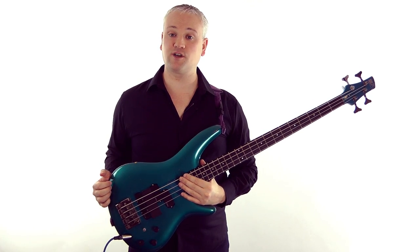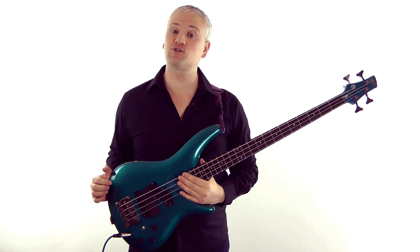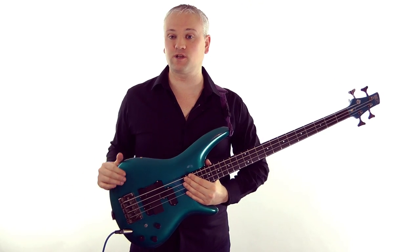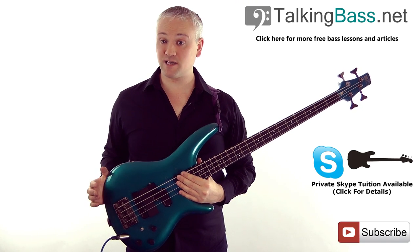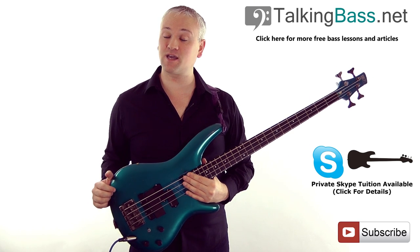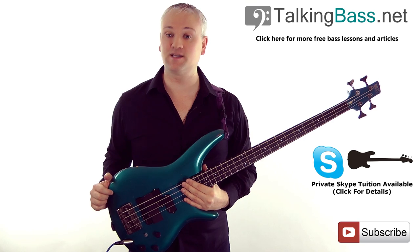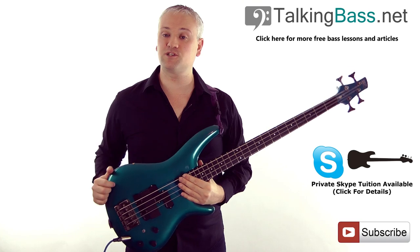Hi again, Mark here from TalkingBass.net. This week I'm going to be giving you the first lesson in a short series devoted to harmonics on the bass guitar. We'll be looking at basic overtones and then moving into tapped and pinched harmonics as we progress through the lessons. If you've not visited TalkingBass.net, check it out. There's a lesson map with loads more videos arranged into topics. If you subscribe, you'll receive the free scale reference guide full of scale patterns to practice.